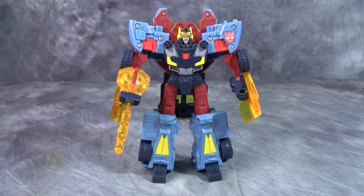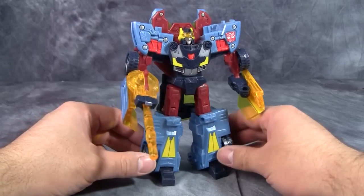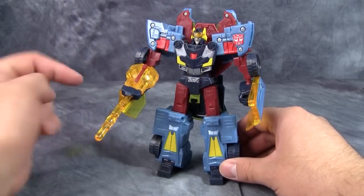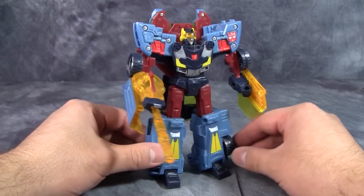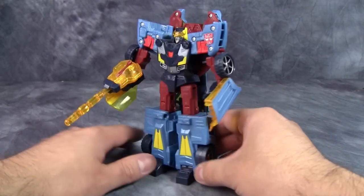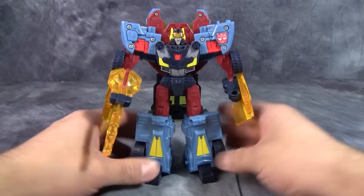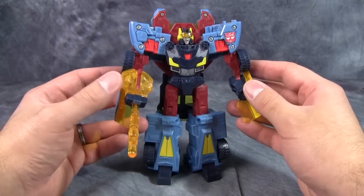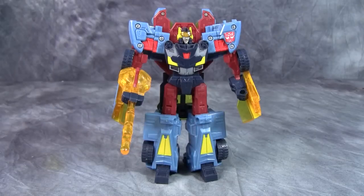Overall, Hot Shot is a fun little figure. He's a really good deluxe class figure — simple to transform but enjoyable. Has enough little interesting tidbits to him that just make him a lot of fun. I do wish the gun was a more solid color, but that's nothing some paint won't fix. Overall, just a fun, solid little toy. Nothing really wrong with him, nothing really super about him either, but just a solid figure all around. I hope you enjoyed this review, and I will catch you next time.